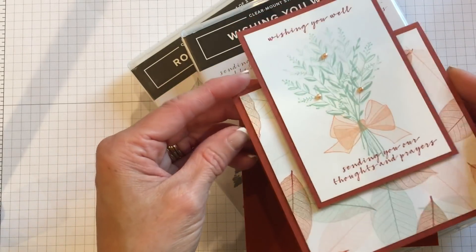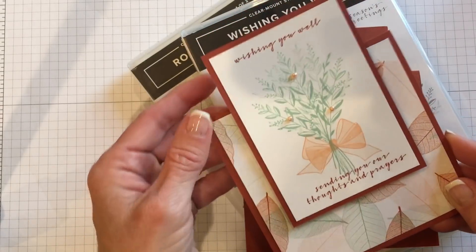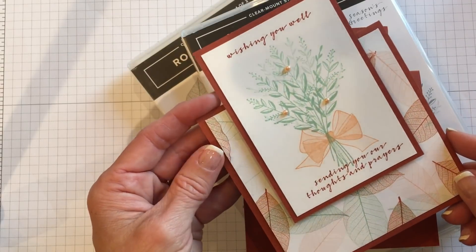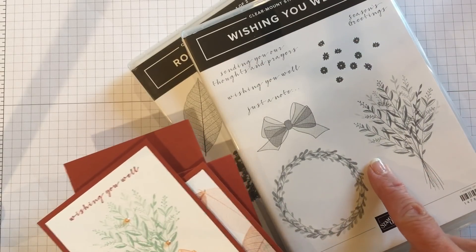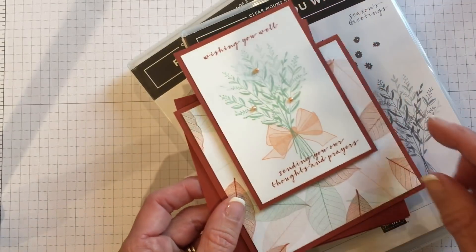Hello friends, it's Cindy Brumbaugh from cindyleebedesigns.com, independent Stampin' Up demonstrator. I posted this card on my blog without a video and had a few inquiries on exactly how I put it together, so I decided I would do a video for you. And since we're going to do a video using the Wishing You Well stamp set that I used on this card, I thought we would step it up and do a different kind.